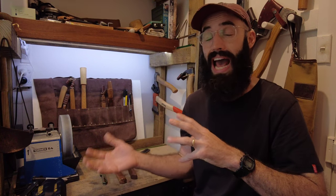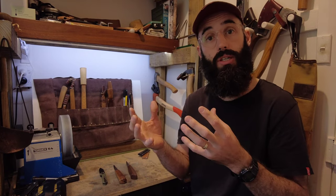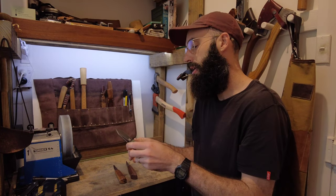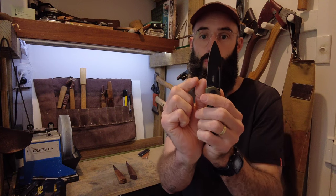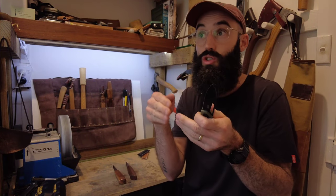I want to do a video on axes and those bevels, which are essentially the same concepts but easier to illustrate on a larger edge. Getting back to the benefits: a secondary bevel is a fantastic day-to-day edge because you can bring it back really easily. But with woodworking, the reason you want a wider or deeper bevel is that where the bevel covers only a very small section of the blade, when it enters wood it wants to dive into the fibers a lot more aggressively because that bevel is so small.